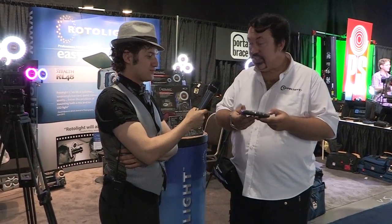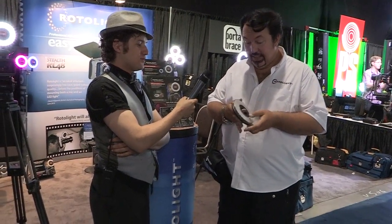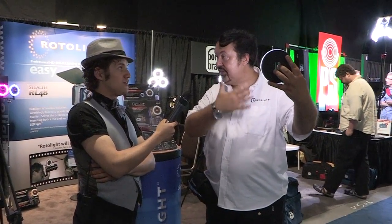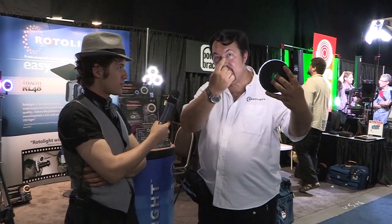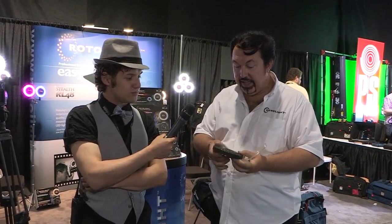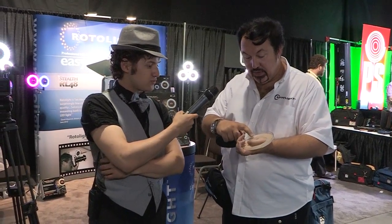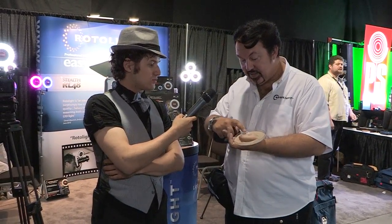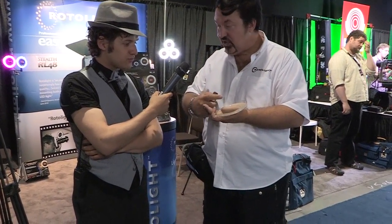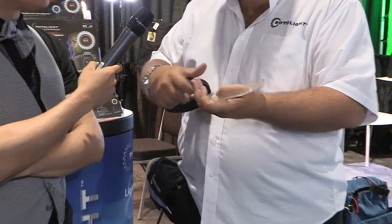We're here demonstrating the Rotolite RL48 system. It's a really nice ring light system — it gives you a lovely soft even illumination and you get the nice ring light effect in the eye. It uses 48 super bright LEDs and a filter system made for us by Lee Lighting. Here I'm using a combination of two filters: a 223 that converts our light to studio daylight and a 216 diffuser.